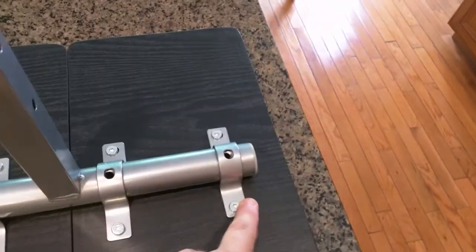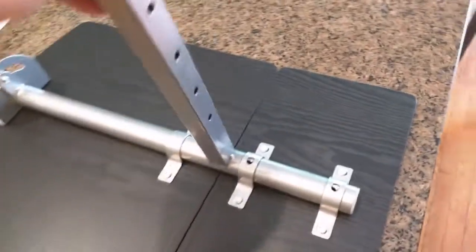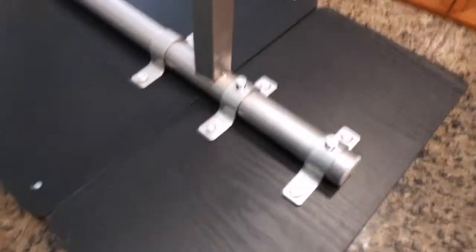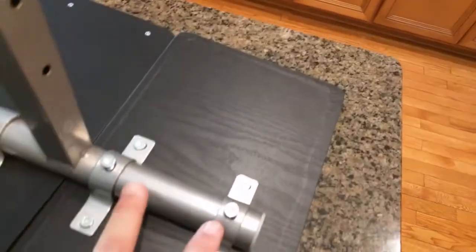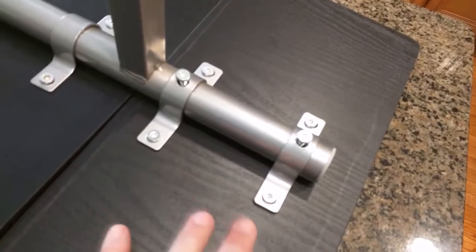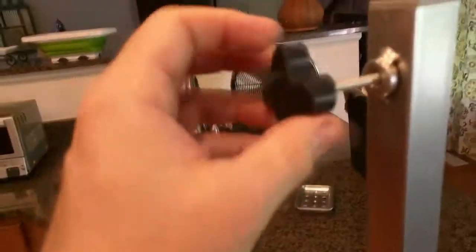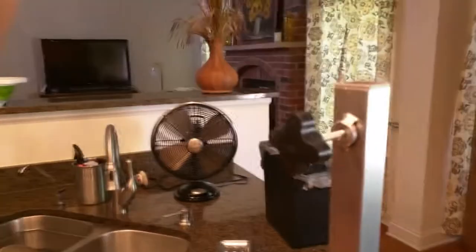There are two of these brackets, and one of the two have holes in them. This thing allows us to change the angle, and you can tighten the angle. It wasn't clear at first what keeps this from sliding out, but there are two bolts labeled N that get placed in — that's what keeps this thing from moving and sliding out.